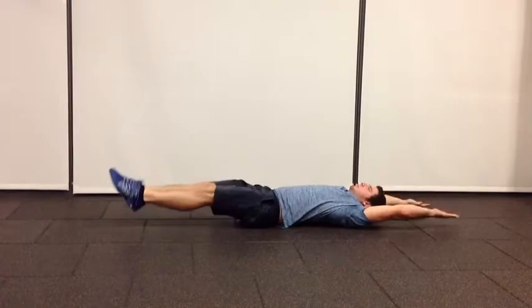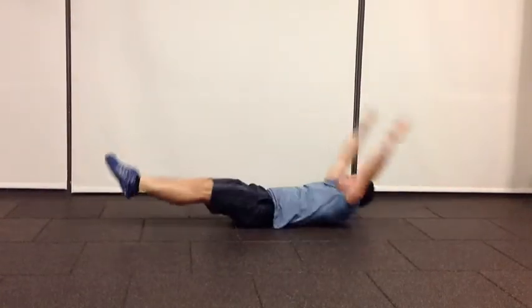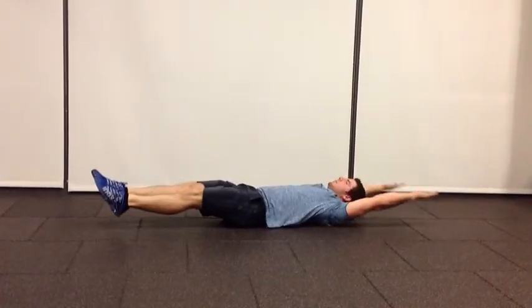Lift your chest and legs bringing your hands and feet together. Make sure that your arms and legs get to the top at the same time. Count one rep each time your hands and feet come together.